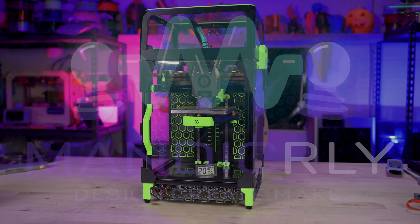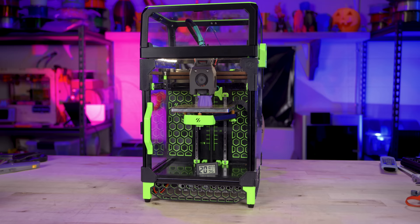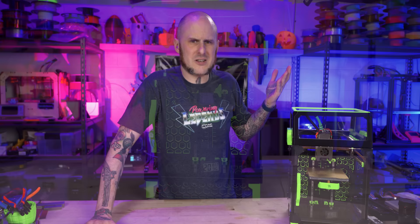This is my Voron V0.1, a 3D printer that I built for myself earlier this year. That's one of the things about a Voron — if you want one, you don't call up Voron Design and order one. You have to build it yourself. And there are two ways of going about this: self-sourcing, where you pick out all the individual components to get exactly what you want. That's what I did here.